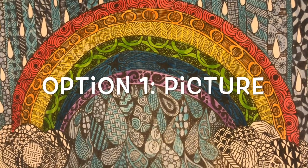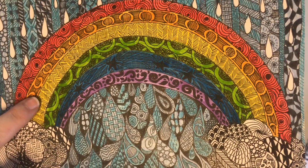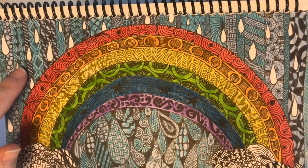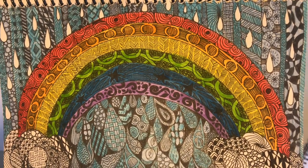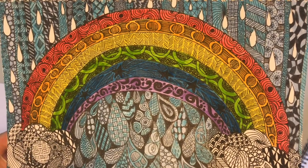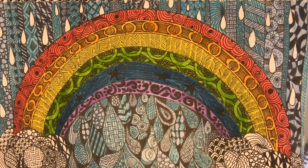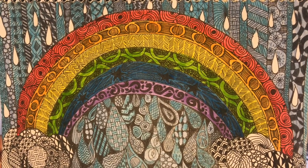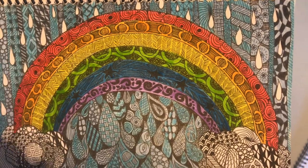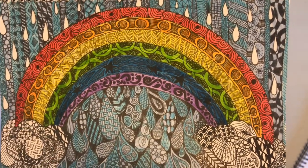For your zentangles you have three different options to start. Option one I'm calling the picture zentangle — where you start off with a picture you've drawn. I drew a simple rainbow, clouds, raindrops, and vertical lines with more raindrops in the background. This is the only time I'll say you can use a pencil — draw just the outlines of everything. If you Google zentangle you'll find lots of examples: animals, designs of your name, or abstract designs. All I drew in my outline was the arc of the rainbow, where I wanted the droplets, and the shape of the clouds — none of the patterns within.